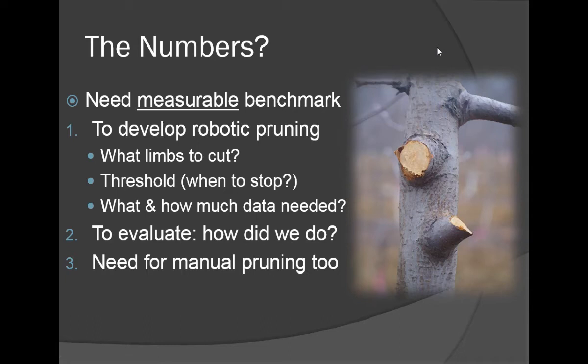The tall spindle training system is a training system which uses close spacing and minimal pruning to achieve a tall narrow canopy. Pruning by the numbers refers to the fact that when you're pruning a tree, you need to know what limbs to cut, and very importantly, when have you cut enough limbs off — when do you stop?